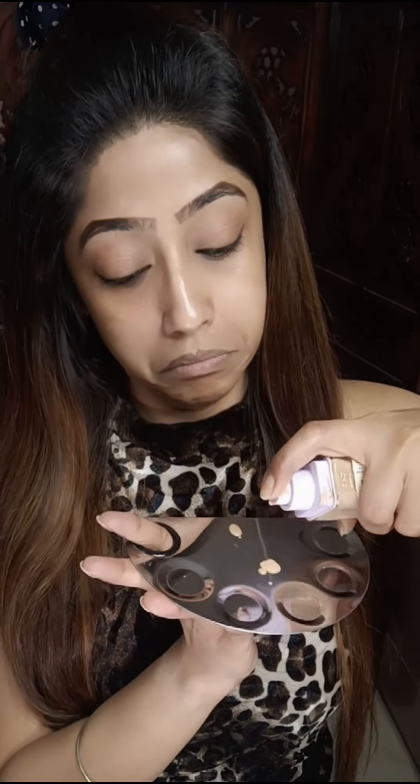The name 'Lumi' might make you think it's a dewy foundation, but no — it's a matte one. It will be very good for oily skin. If you have dry skin, your skin prep will need to be very good. Coverage, as you can see...